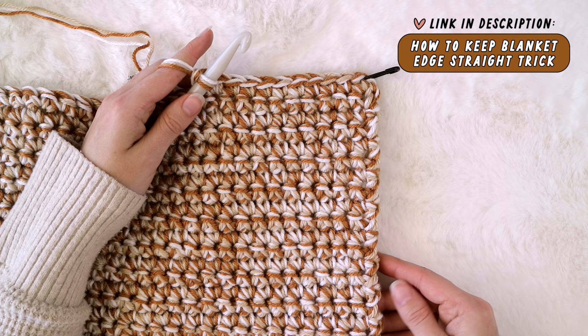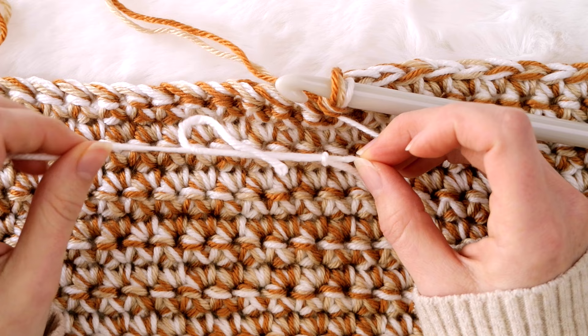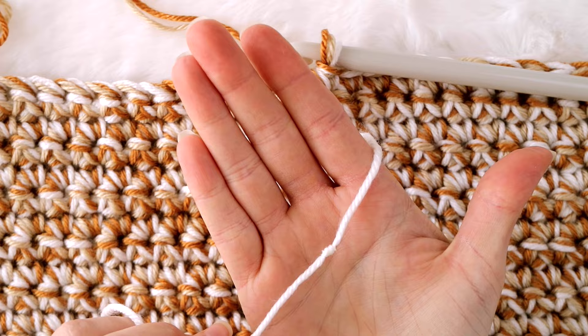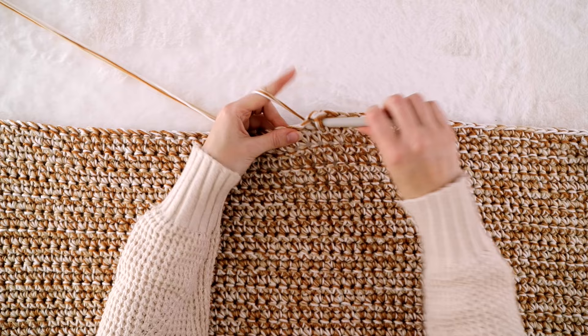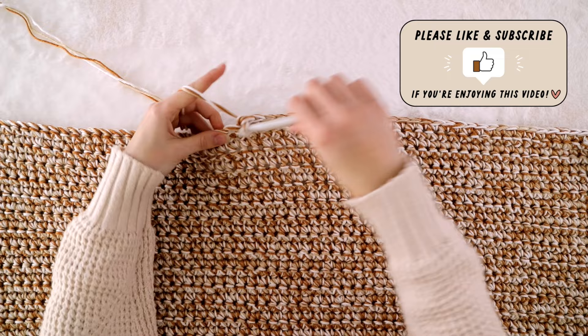And if you need help knowing how to start a new skein of yarn while making your Mabel blanket, check out my video called 'How to Make a Magic Knot.' That's the trick I always love to use — it makes starting a new skein super easy so I don't have to weave in loose ends later. Both videos will be linked in the description box below. But that's about all there is to this blanket — the whole thing is just single crochet stitches back and forth, super easy and so relaxing to work on.